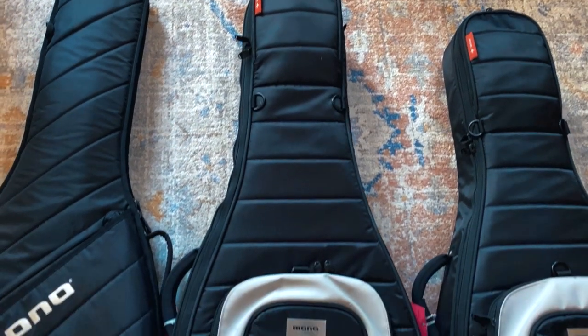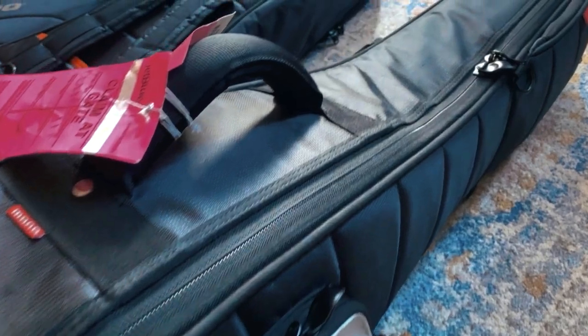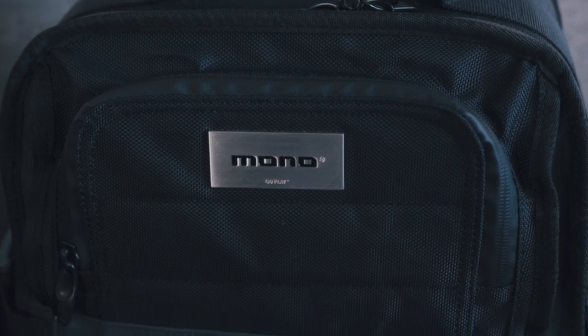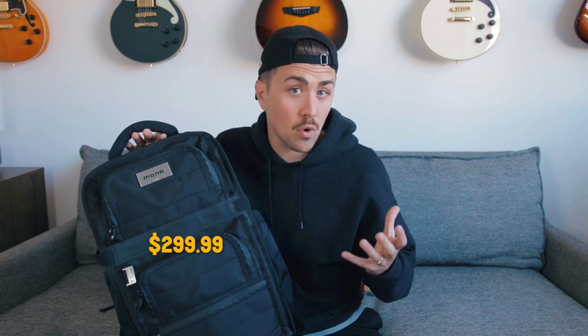Now, there's a lot of great bag and instrument case companies out there. My personal favorite is Mono. I've talked a lot about Mono cases on this channel. I'm a long time Mono customer — I have a number of their guitar cases and I've always been really happy with the standard of quality that comes with Mono products. Mono recently dropped their Flyby Ultra backpack, which might be the most thoroughly designed-for-musicians bag that I've ever seen. However, at $299, this bag isn't gonna make sense for everybody.